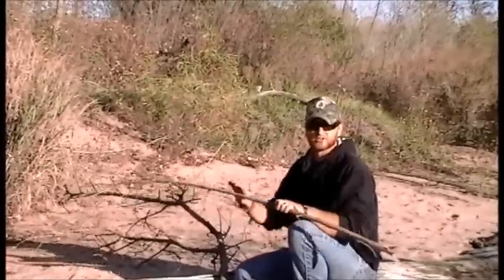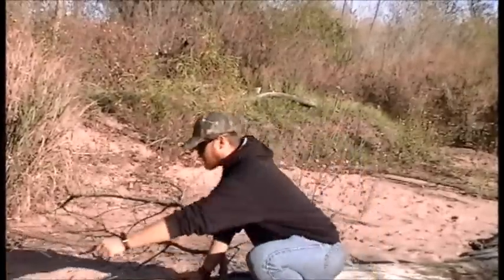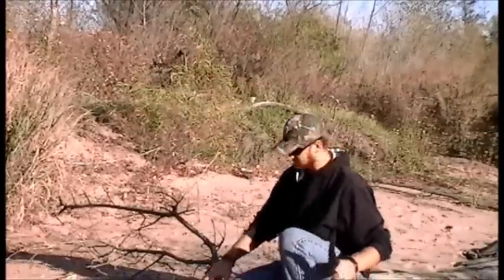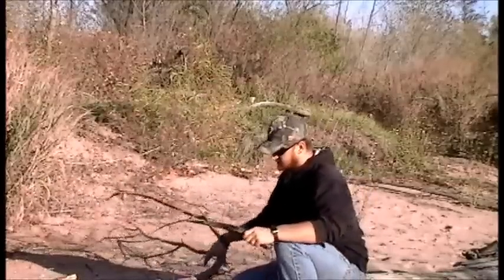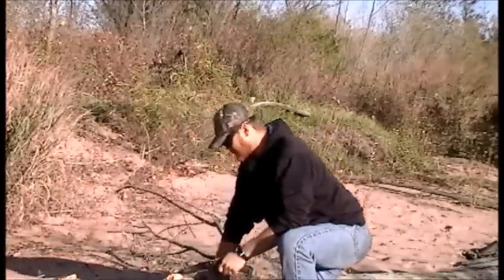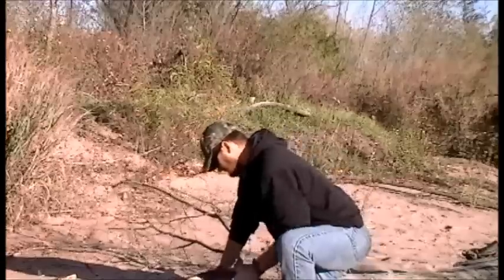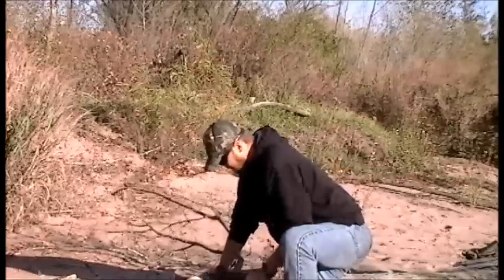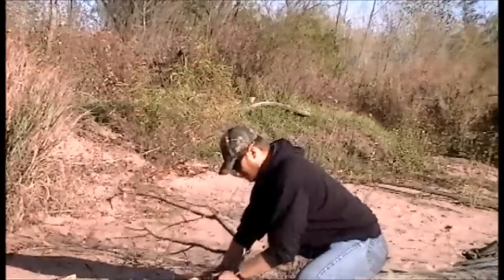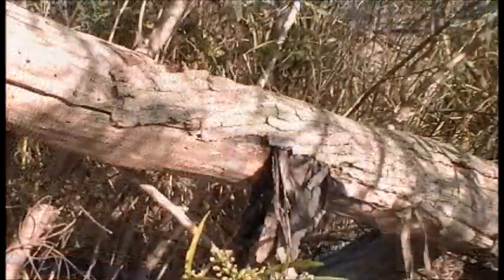We're not going to get into a big how-to on making your set on this one. If you guys have any questions on how to make a primitive set, I've got a couple videos out that show it — one that's a step-by-step. So Jimmy's going to go ahead and make this, knock it out, and we'll get back with you guys in just a minute.